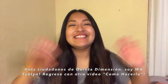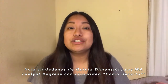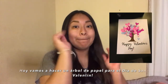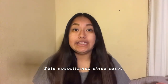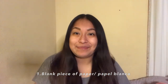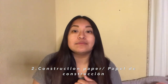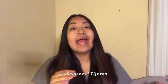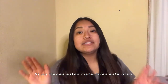Hi, Fifth Dimension citizens! It's W.A. Evelyn, and I'm back with another how-to video. Today we will be making a paper tree for Valentine's Day. All you will need are only five things: a blank piece of paper, construction paper or tissue paper in case you don't have construction paper, markers, scissors, and glue or tape. If you don't have these materials, it's fine — you can use whatever materials you have at home.